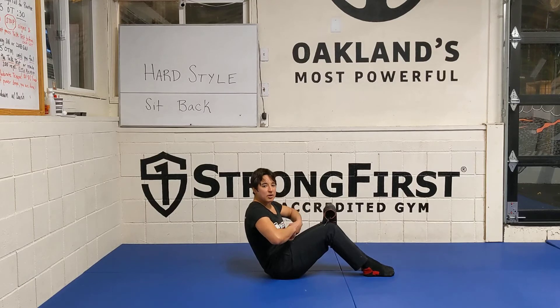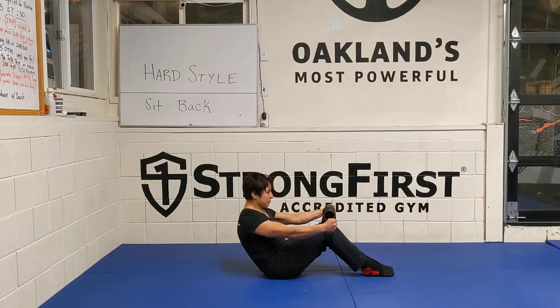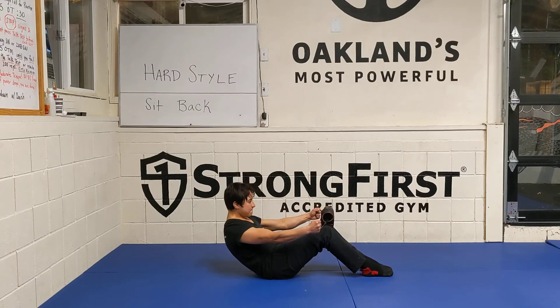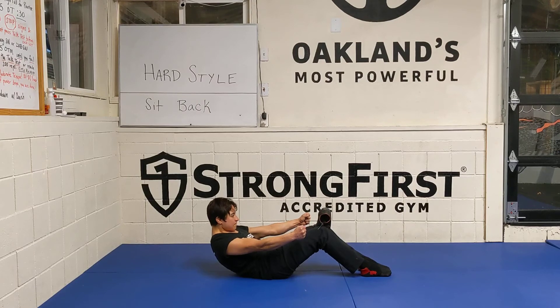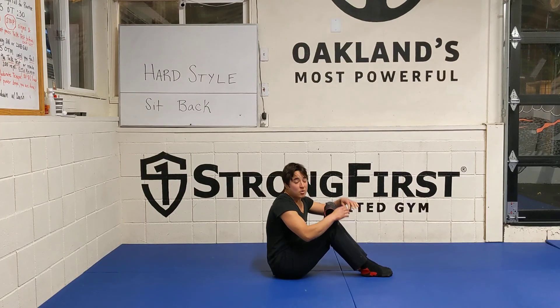It's like I'm going to try to connect my tailbone with my belly button. From there, I'm going to pretense my abs, get as tight as I can, and then breathe behind the shield as I shoot back slowly. I'm going to go as far as I can without losing the integrity of my hollow body, coming back before I fall back.